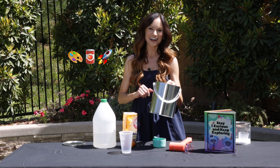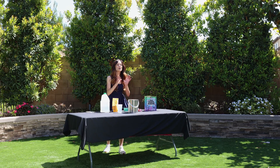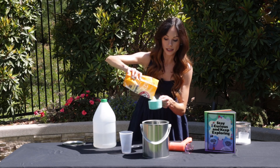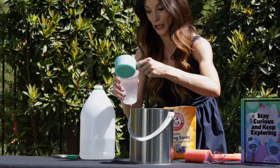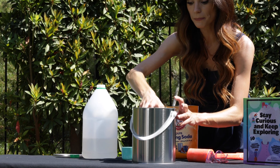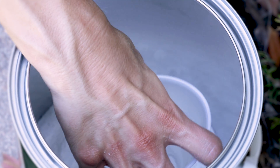Now we are going to make our paint can rocket, aka our Exploding Witches Brew. Get your paint can and set it down on a flat surface. Parents and adults, let's do this one outside. And because we are dealing with exploding paint cans, we need to exercise caution here. Go ahead and put one cup of baking soda in the bottom of your paint can. Shake it around so it's flat. Now we're going to add one cup of vinegar to a plastic cup, and very carefully, so that they do not mix, place it gently on top of your baking soda.